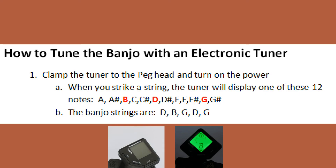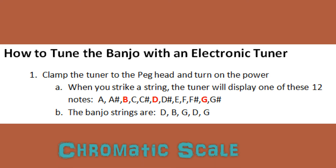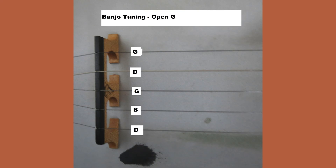Step number one, you need to clamp the tuner to the peg head and turn the power on. When you do this and strike a string, the tuner will display one of these twelve notes as shown on the screen. These twelve notes are commonly called a chromatic scale. And as you have learned, the banjo strings starting at the bottom are D, B, G, D, and G.